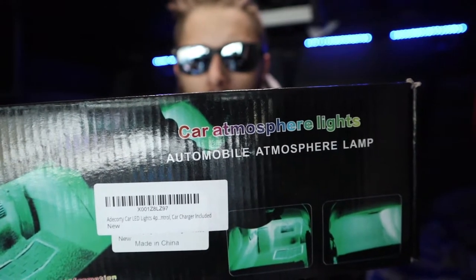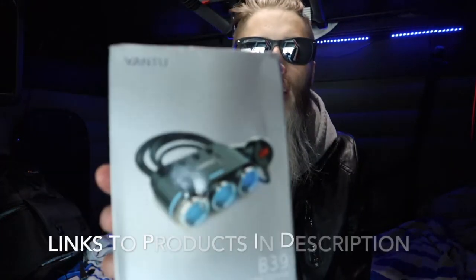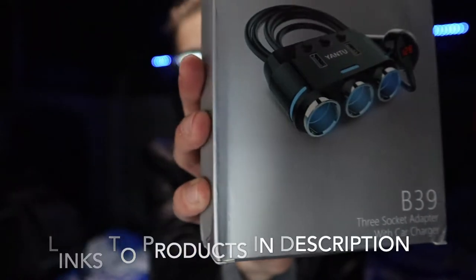The first thing is the actual light - these are car foot floor atmosphere lights. Get the big ones, get the ones that have a larger strip because you will definitely use them. The other thing I have is a three-socket adapter with car charger. And these are DC bolt extensions - it's a long cord that will help extend it out. I use it in the back for the lights, and to extend the charger over from the plug to the head of the bed.